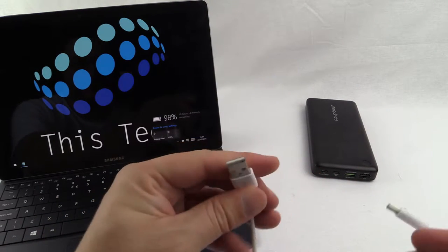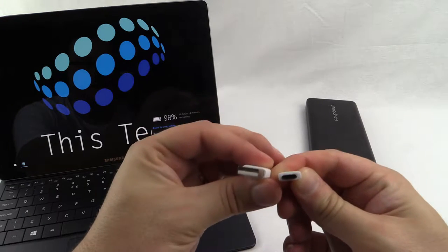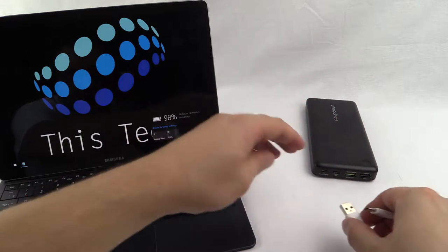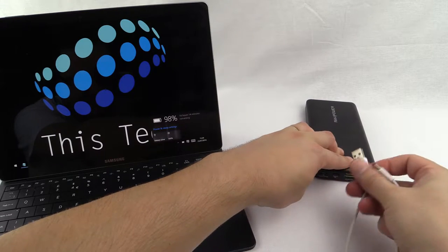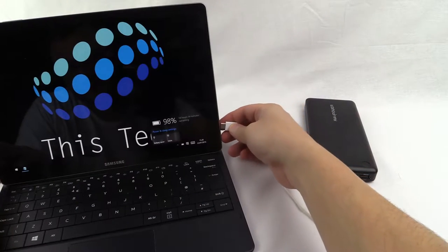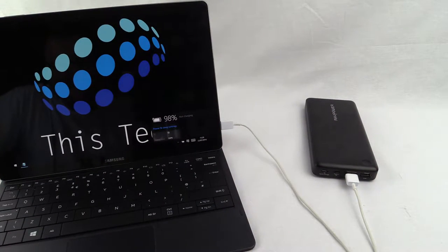The alternative we can try is rather than using the Type-C to Type-C cable, we can use its own USB to Type-C cable and see if that makes a difference. We'll try this in the quick charge connection and then plug it into the tablet. And this time straight away it shows not charging.